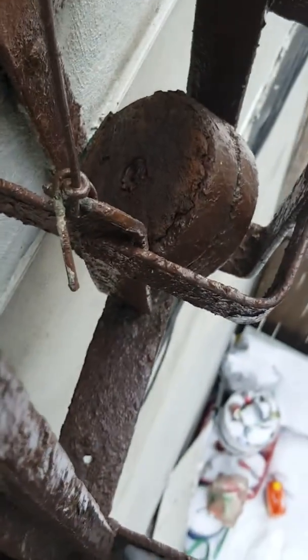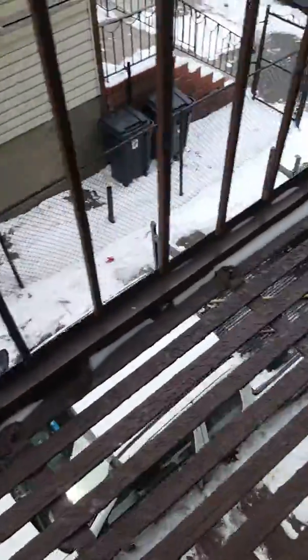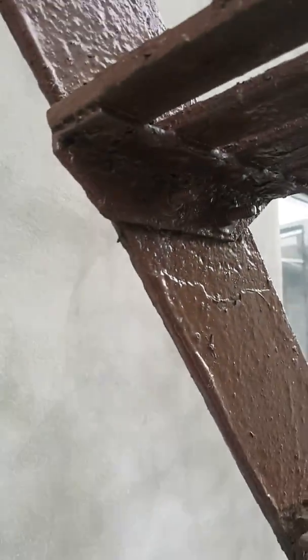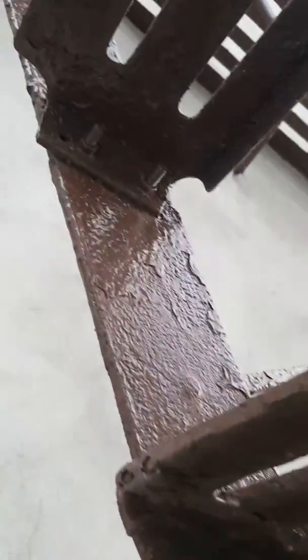Anvil is right in there. Part of the weights have fallen off the counterweight. I'm scraping paint. Tread clips need to be welded.